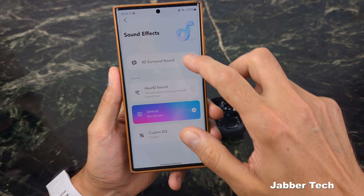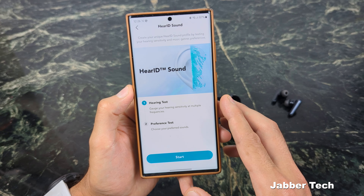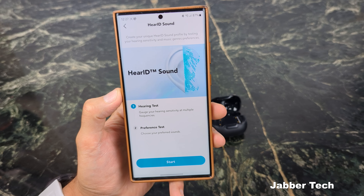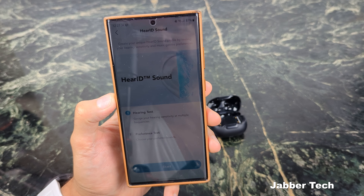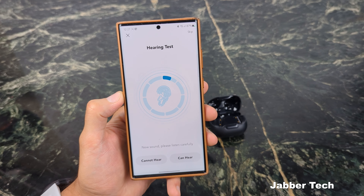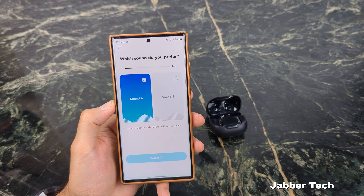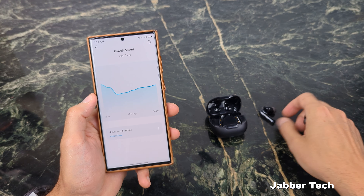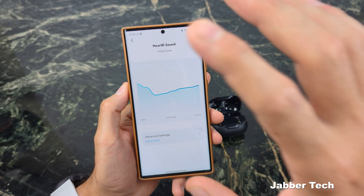When it comes to sound, there's something called a HearID sound test — basically a hearing test. It gives you different frequencies and lets you know which frequencies you can and can't hear. My hearing is probably a little on the deafer side than most people because I grew up in the big house era and in the big clubs of New York City. Once you're done with the hearing test, you can save it and this gives you your own personalized hearing ID. There are a lot of different ways to create a personalized sound for your actual ears.